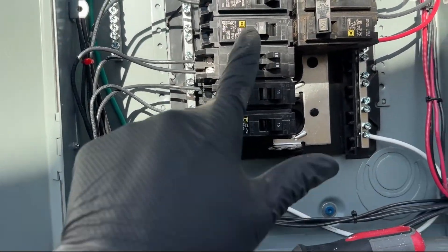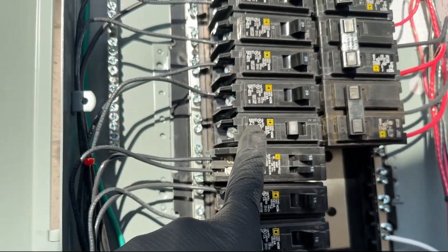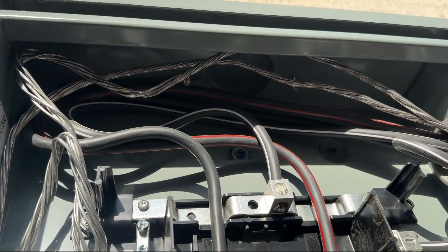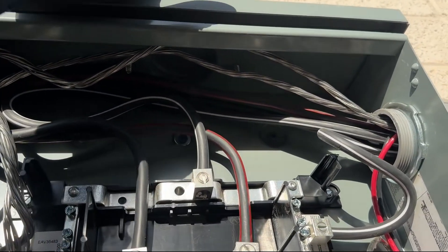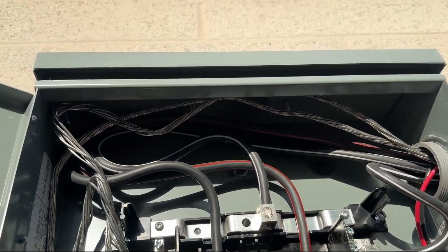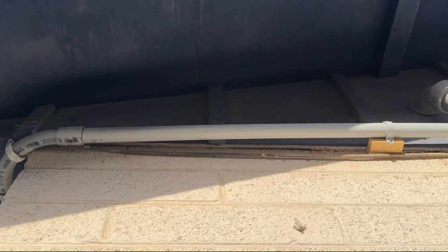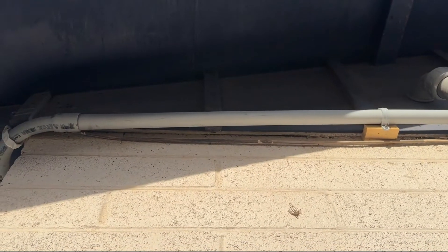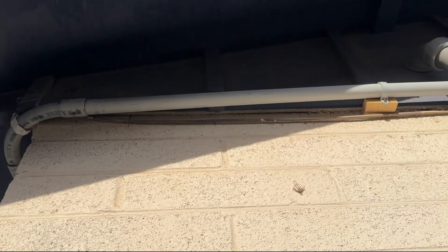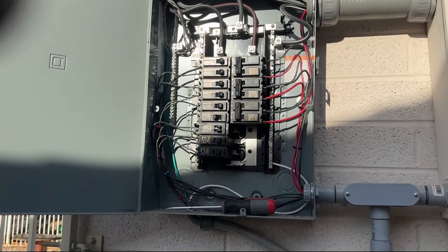So this is where we're going to run our power. There's a little cap right up here — that's where we're going to run our romex down from here and bring it in. We're going to follow it up, put an LB fitting, then some liquid tight, and it'll go into the siding and inside the attic. Then we'll have to jump in the attic and run some wire.